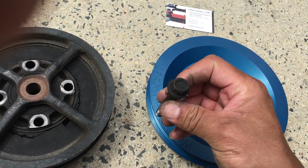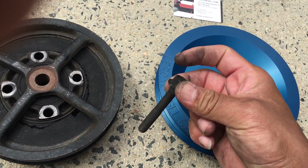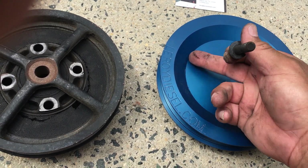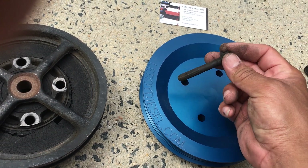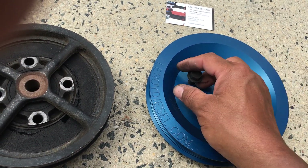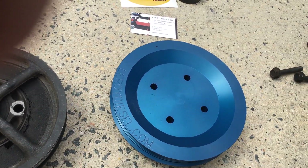You just have to take four bolts — by the way, these are 10 millimeter, they're metric. Four bolts out, obviously take the serpentine belt off, put this on, put the serpentine belt on and you're good to go. Nothing to worry about. Thanks for watching.